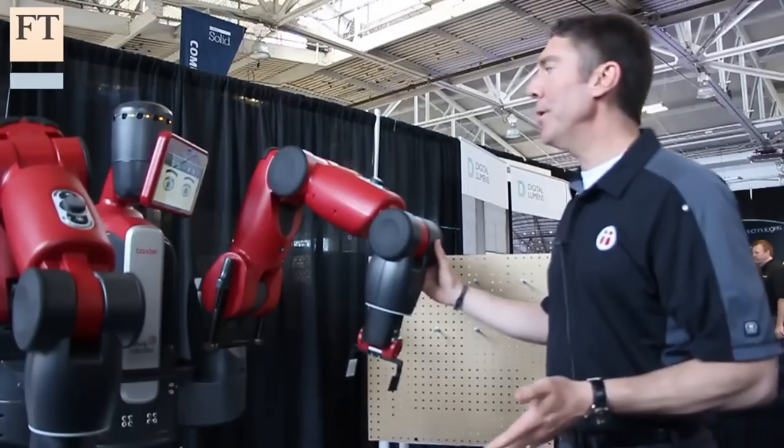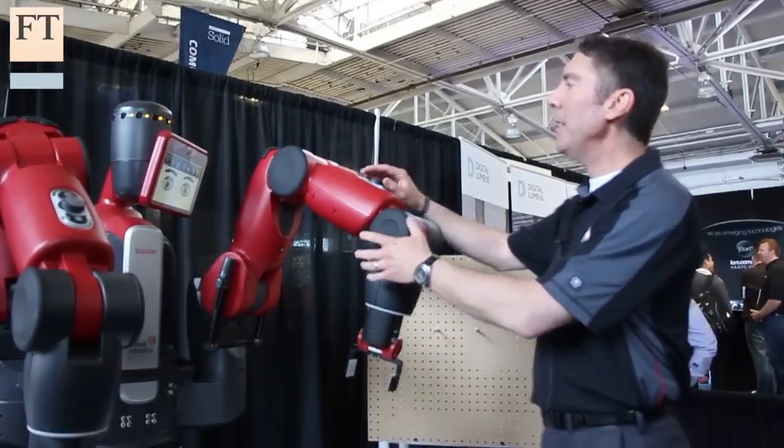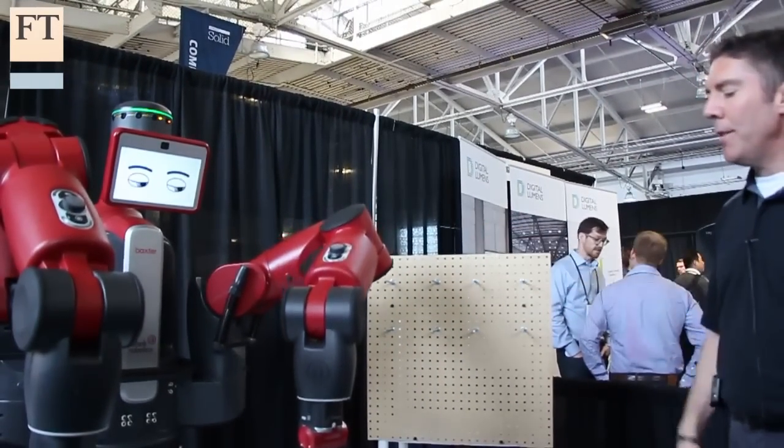Baxter is very simple to train. We trained this particular task in about five minutes before the show opened this morning. Basically what Baxter is going to be doing here is grab these parts and hang them on this rack.